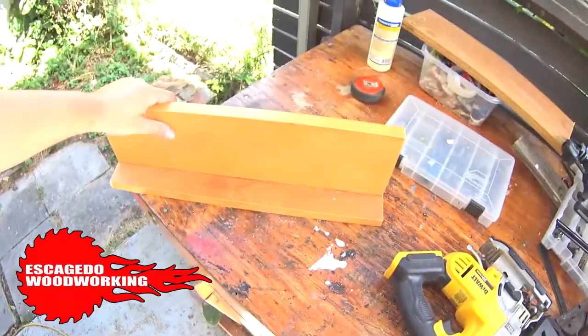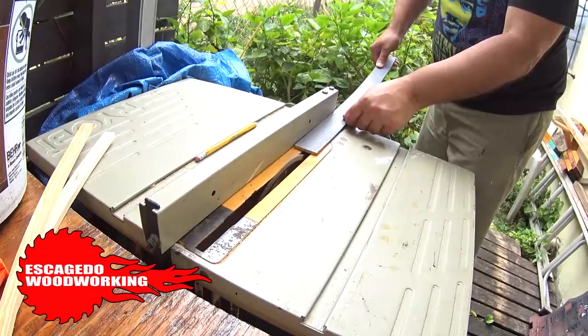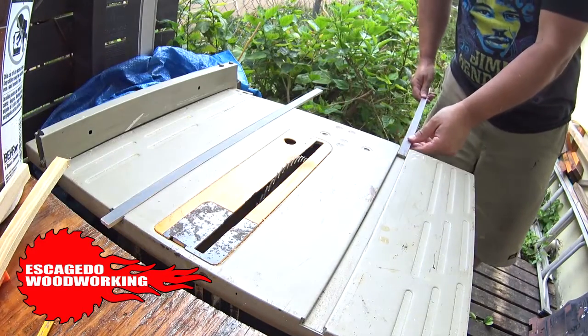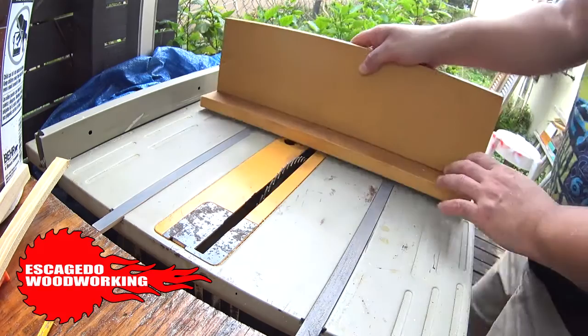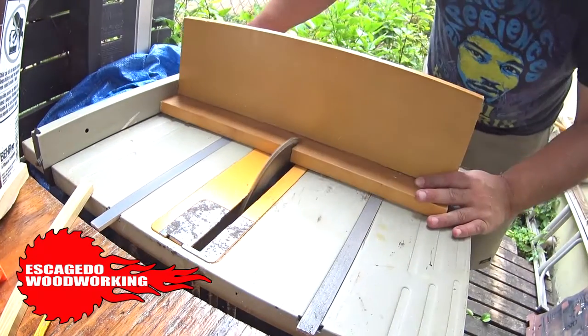First part's done. I'll use some scrap strips I have and cut them to size for the runners. The runners are sitting well enough, let's move on. I set the table saw fence, butt the jig to it, and cut a kerf into the sled.